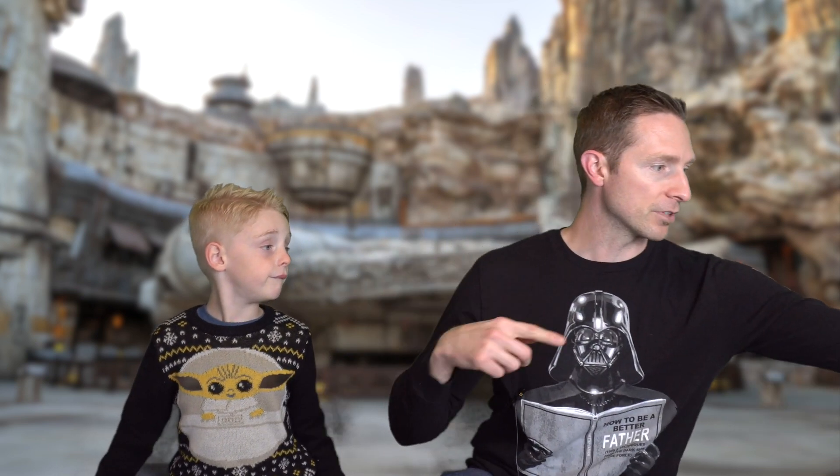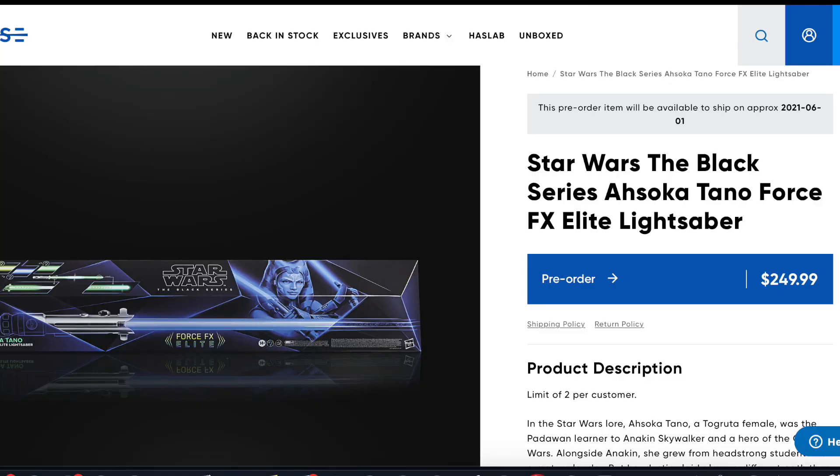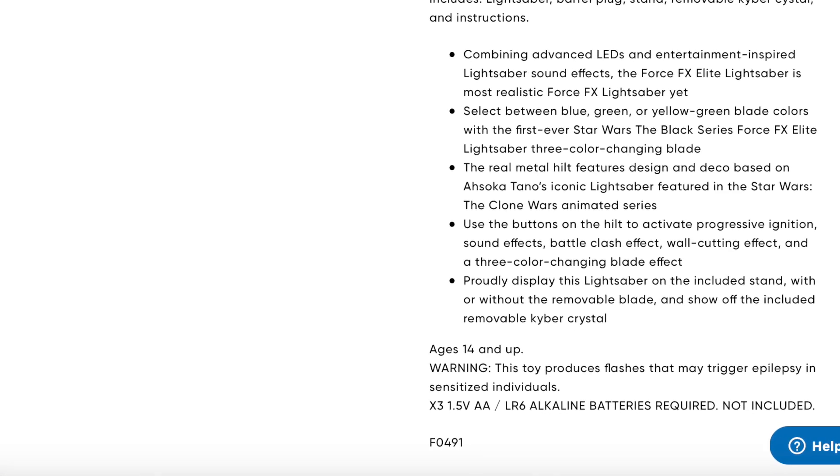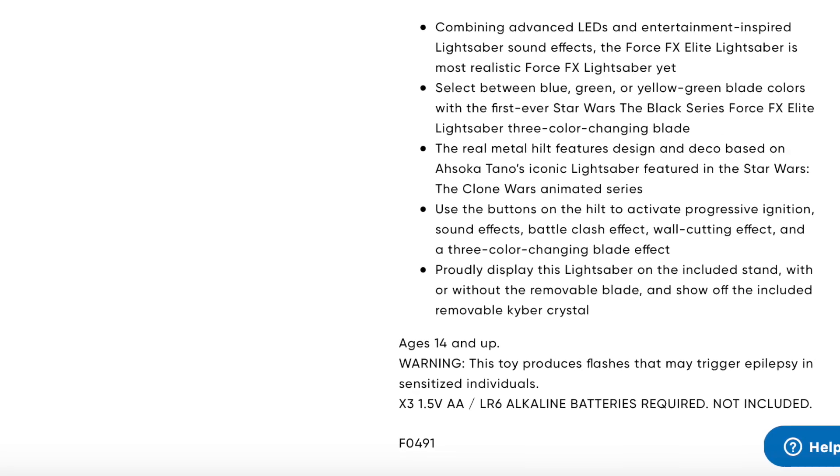Let's take a look at Hasbro's website. All of their recent lightsabers say something different. The Ahsoka color-changing saber fine print says: 'Toy produces flashes that may trigger epilepsy and seizures in individuals.' But it doesn't say anything about hitting your friends with them.